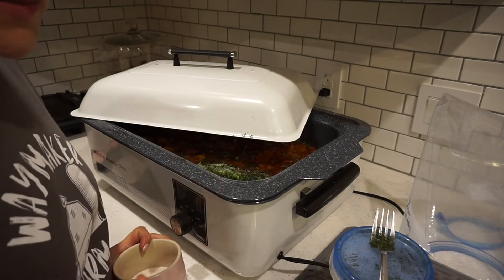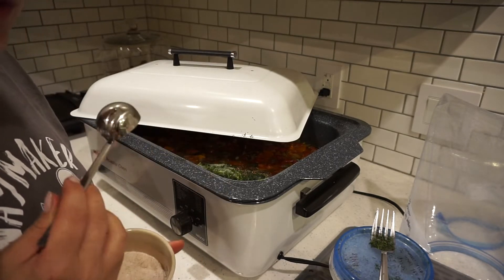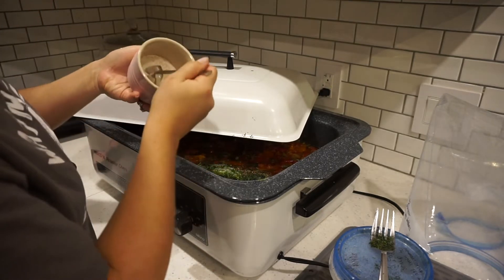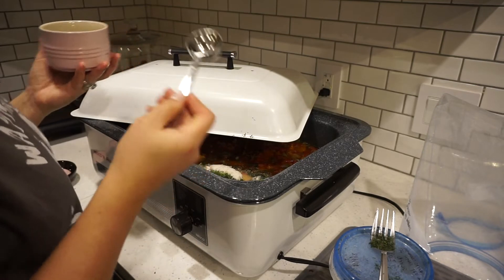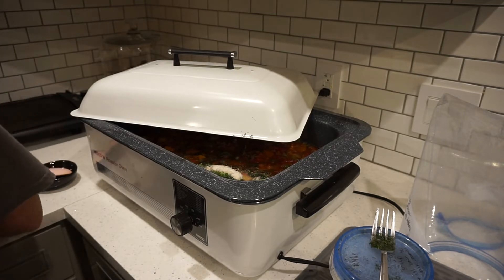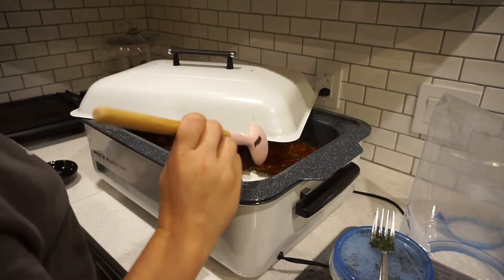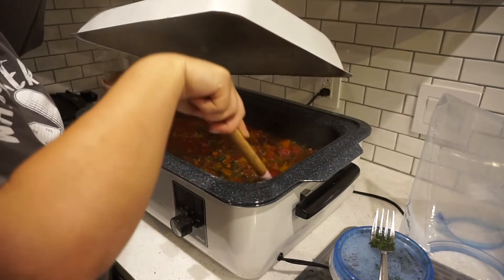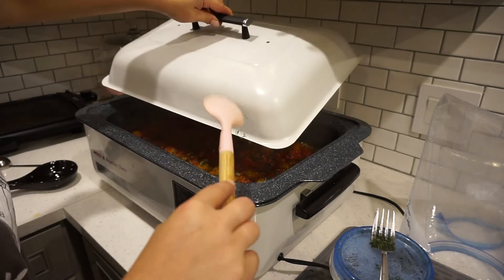From the recipe I have from my mom's tomato sauce, she puts two tablespoons of salt and I think it says a cup of sugar, so I'm going to do that. I'm going to mix it, let it cook for a little bit longer and taste it again and see if I need to add anything else. That smells delicious.